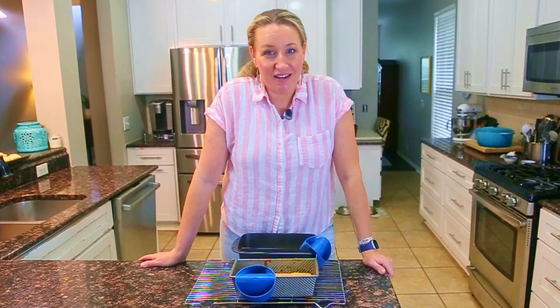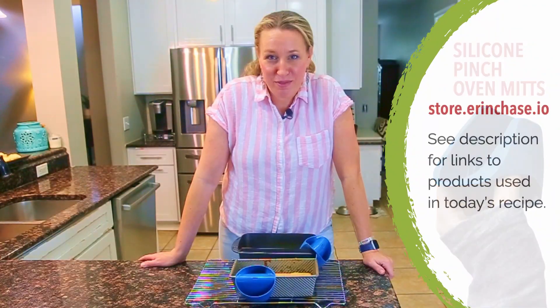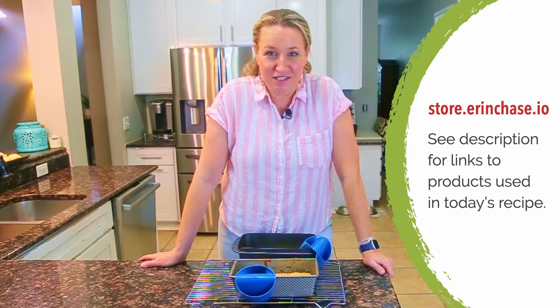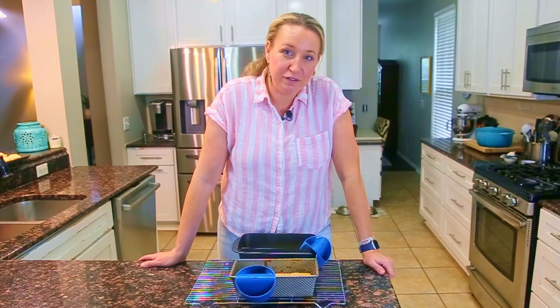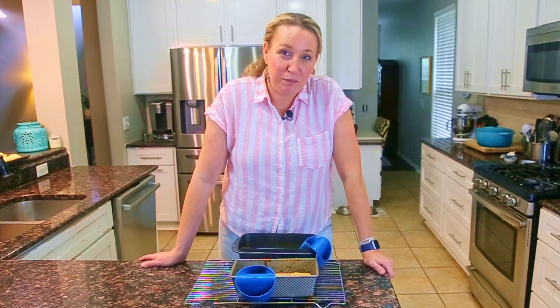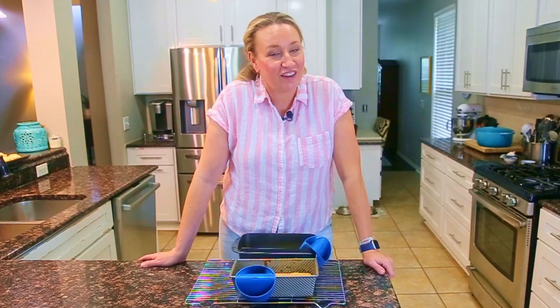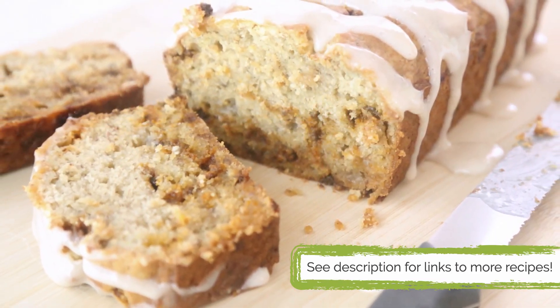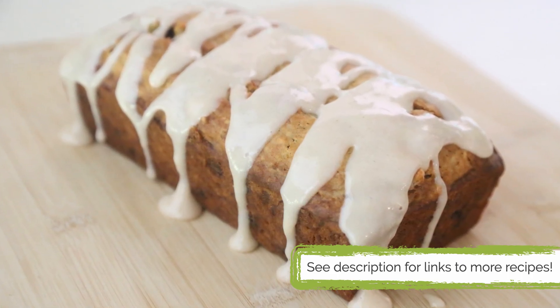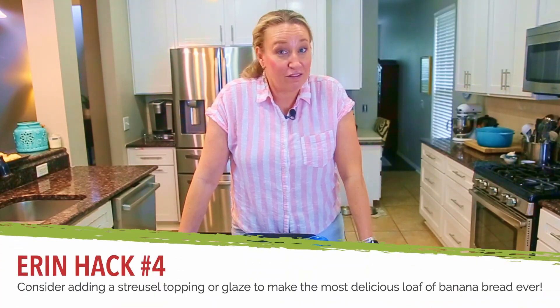Banana bread is done! Don't forget about all the different ways you can cook this to speed up the cooking time. For flavor ideas, one of our favorites is a cinnamon roll banana bread — you add cinnamon chips and white chocolate chips to give that creamy, cinnamony flavor to the batter. Then you can add a cream cheese glaze: just powdered sugar, cream cheese, and cream or milk, mixed together and glazed over the top after it's cooled down.